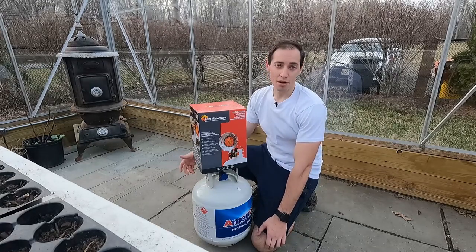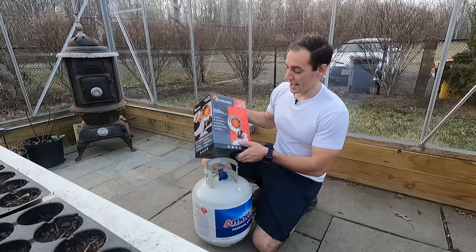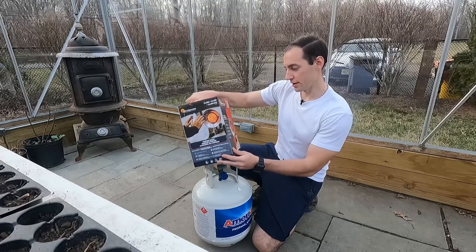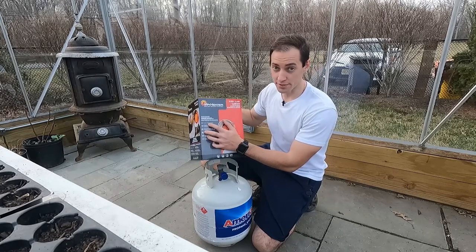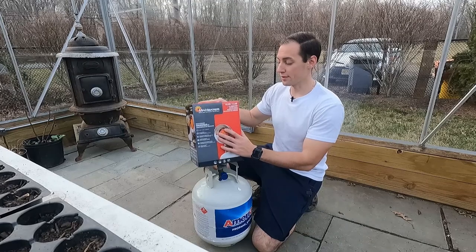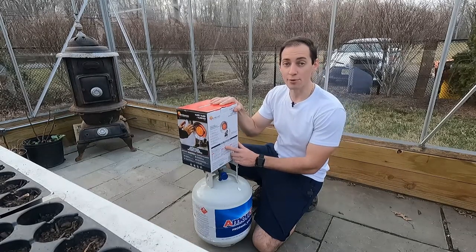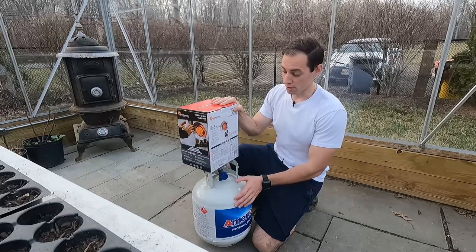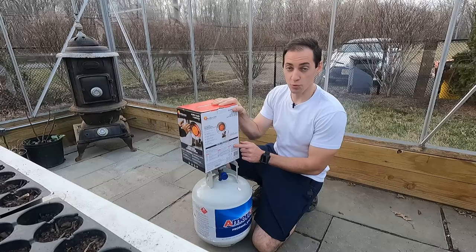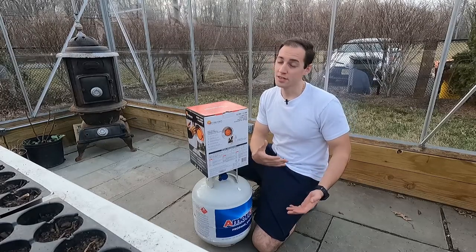This particular model, and I believe the Dyna-Glo as well, has three settings: high, medium, and low. As labeled on the box, the low setting burns 10,000 BTUs, the medium setting burns 12,000 BTUs, and the high setting burns 15,000 BTUs. In terms of tank life on a 5-gallon propane tank, low gives you 43 hours, medium gives you 36 hours, and high gives you 28 hours. If I can get through the next three weeks on one or two tanks, that works for my needs.